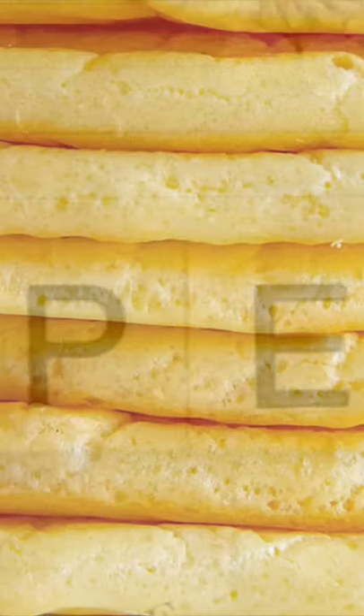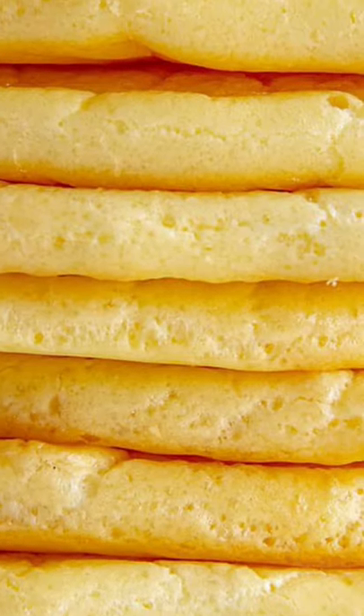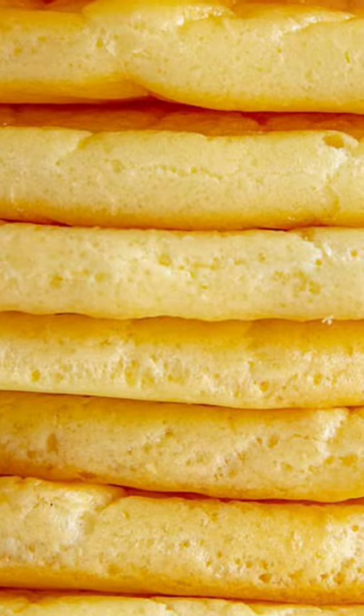Divide mixture into eight mounds on prepared baking sheet, spacing them four inches apart. Bake until golden, 25 to 30 minutes.